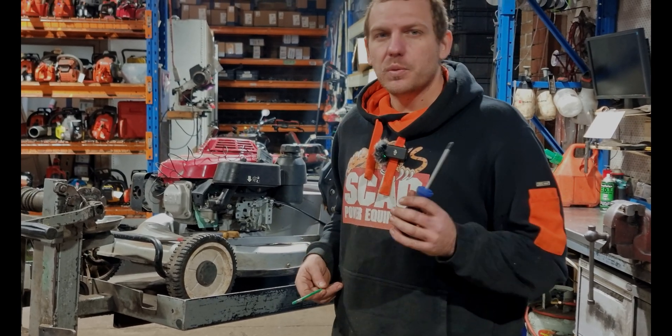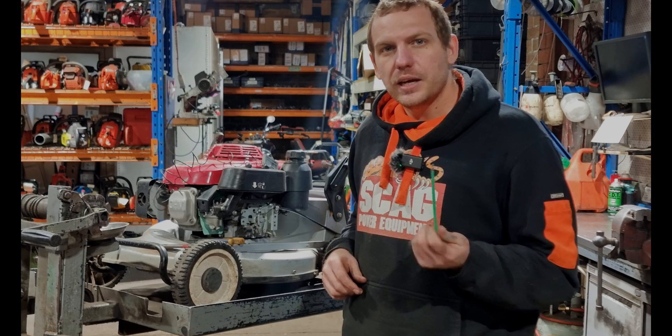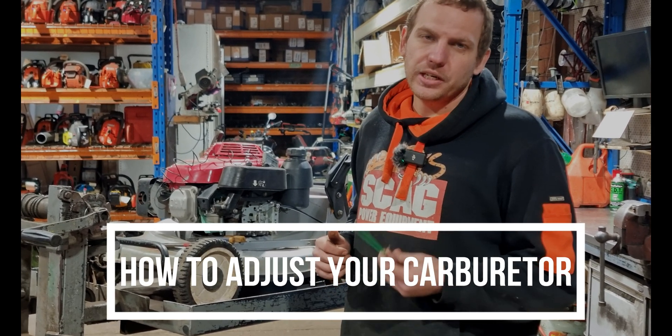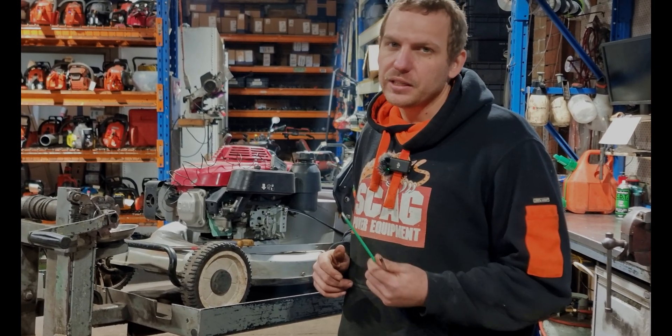G'day guys, it's Will from Rosebud Mowers. We're back here with part two of our Honda. Last week we did our carburetor clean and this week we're going to be adjusting our carburetor, checking our revs, checking our maximum RPM, and making sure that we've got a choke for easy starting.